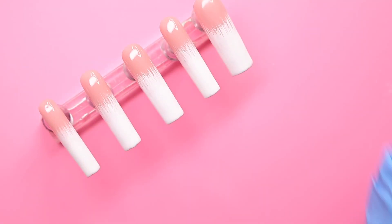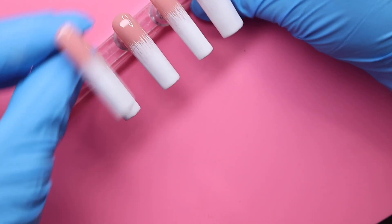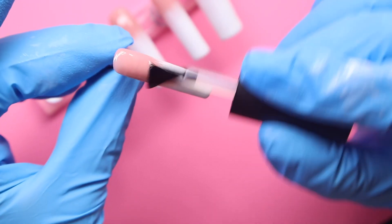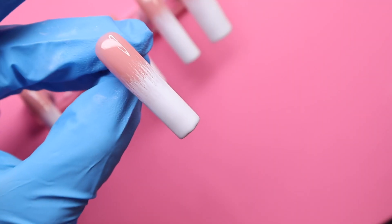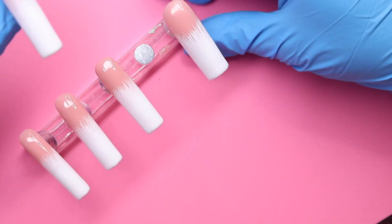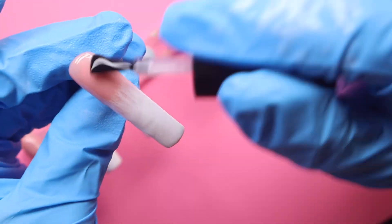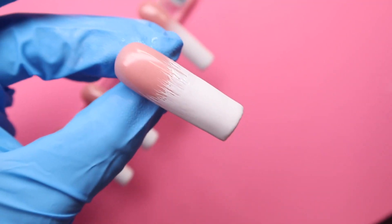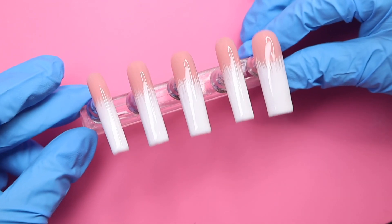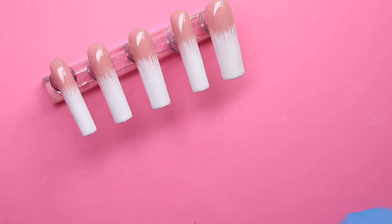Now that those nails are dried from being in the nail lamp for 60 seconds, I'm going in with my Beetles top coat and giving all those nails a light, even layer. This is probably my favorite part — look how it turns those nails looking so smooth instead of being harsh from the feather effect. It's going to look even better once we put those crystals on top. Before curing, make sure you're cleaning up the sides, then I'm curing these for 60 seconds. After taking them out of the lamp, I'm wiping them down with some alcohol and a lint-free wipe.